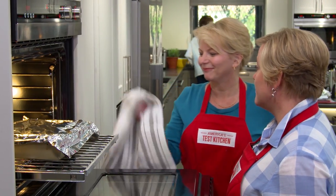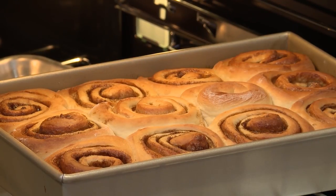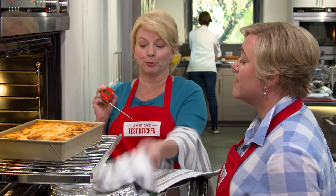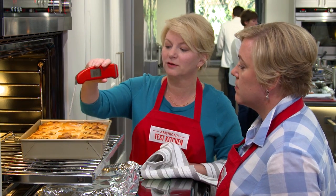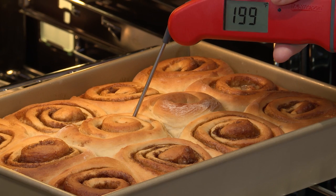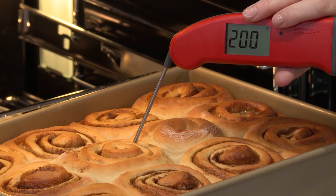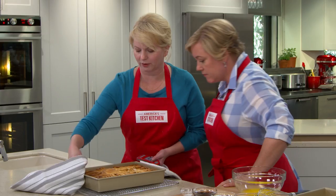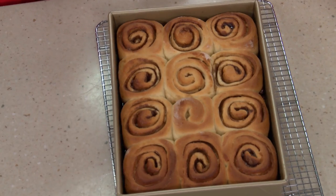Those sticky buns smell good — and let's see if they look good too. They do — they look really pretty! We check doneness with an instant-read thermometer; we want 200 degrees. These look great, so let's take them out. They need to stay in the pan for about five minutes so they firm up and the caramel underneath can set.